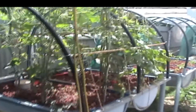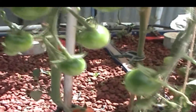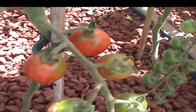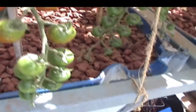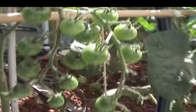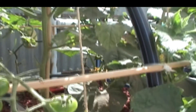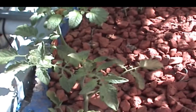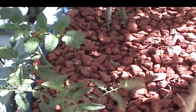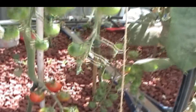Cherry tomatoes not looking too bad. They're starting to ripen up. Did have a little issue with some iron deficiency, but I did spray a little bit of iron around just to help them out and the newer leaves are starting to look better now. Couple of cherry tomato suckers that I've cut off and put in, just to get them going. I might put them in Dutch buckets. Cherry's going well, lots on there.